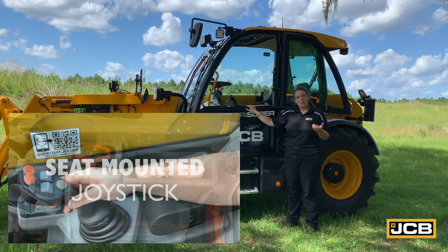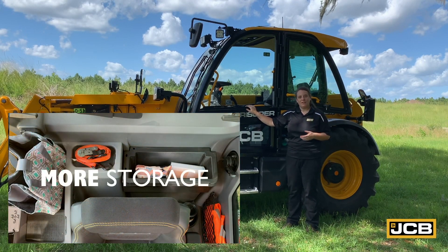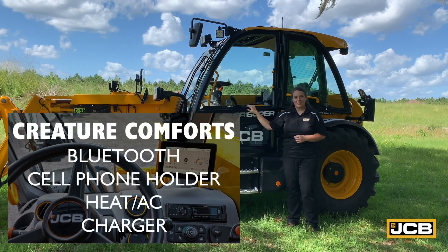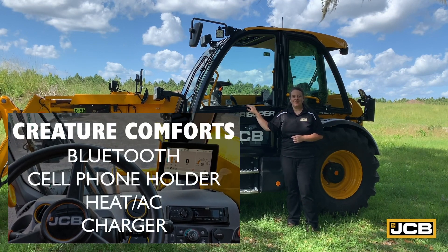If you have any more questions or need some more information, please contact your local dealer or visit our website at jcb.com. I'm Rebecca Yates. Thanks for watching.